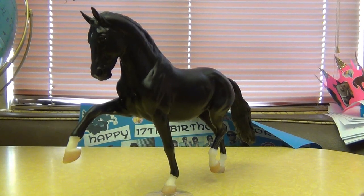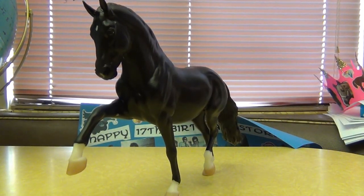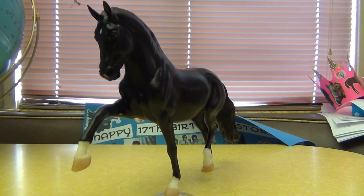I honestly am so impressed with Breyer's new molds. I don't even know what to say, because I'm surprised — it seems like for a while Breyer hasn't been doing a whole lot of new molds. But lately, in the past year or so, I just feel like Breyer has been taking a really good step in the right direction, giving us these beautiful molds like this one and the Marwari and the Gypsy Vanner. It is just awesome.